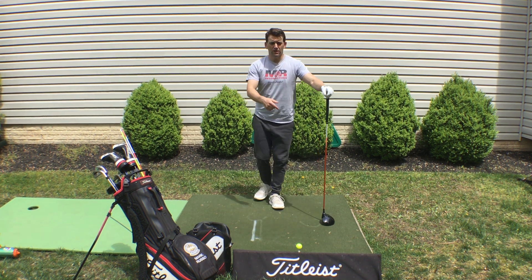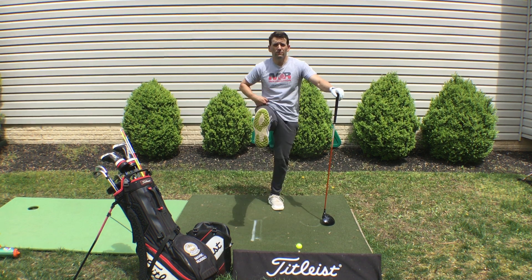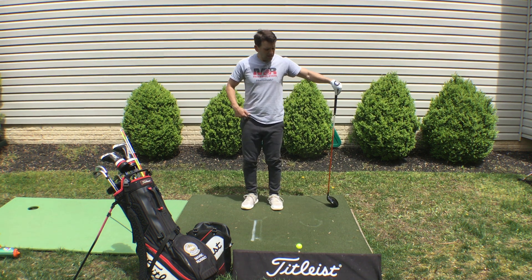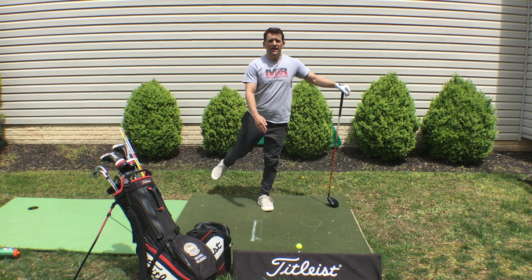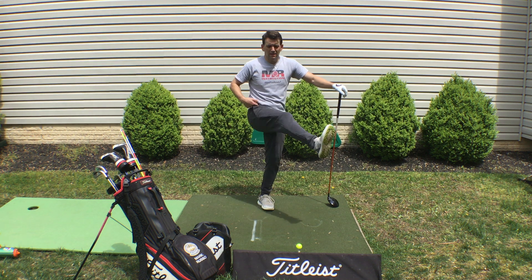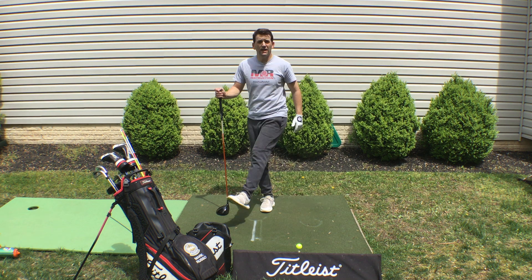We'll do leg swings first, just front to back — maybe 10 of those. Then stand the club to the side and do diagonal, in-to-out leg swings across. It's getting your lower half ready, getting your legs and hips loosened up. Then switch sides.